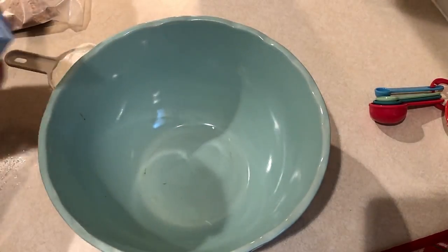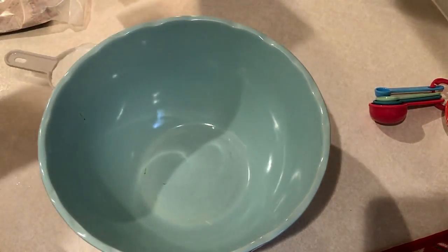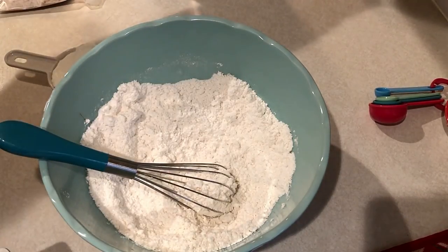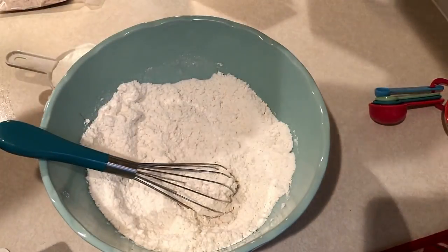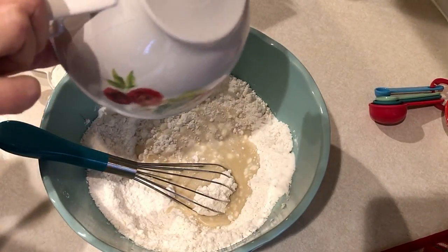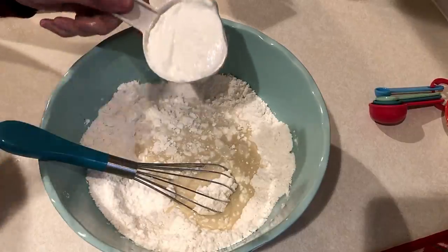Starting off with the eggnog bread, you want to take a box of the Pillsbury sugar-free quickbread and muffin mix. You're just going to use the cake mix part for now — go ahead and put that cinnamon swirl part aside. Then you're going to add in three quarters of a cup of eggnog. I'm using this almond milk eggnog from Blue Diamond Almond Breeze. Also add in a half cup of plain nonfat Greek yogurt, which replaces the oil in the recipe.